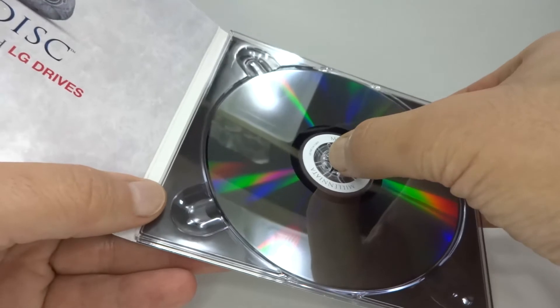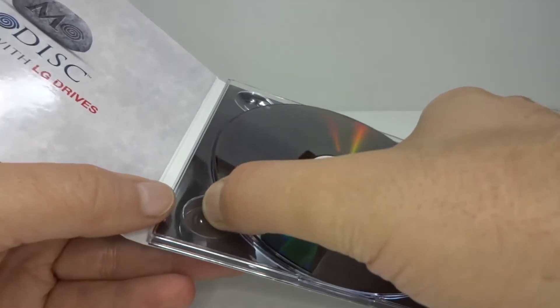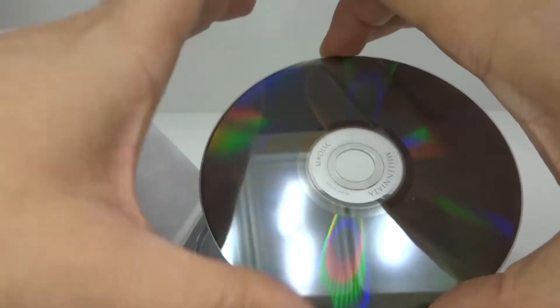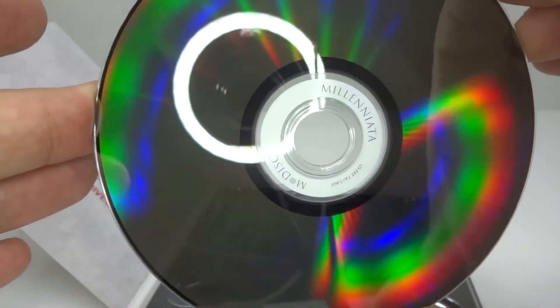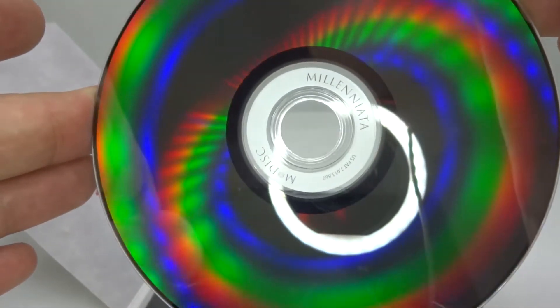So here's the disk. It does actually say Milleniata on the disk there. The disk is partially see-through.